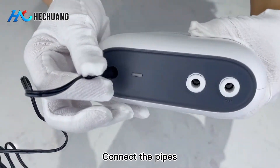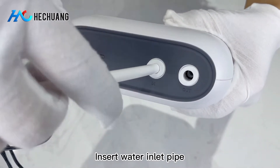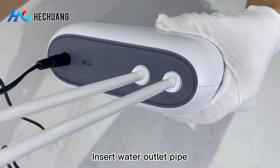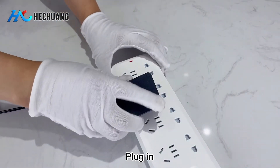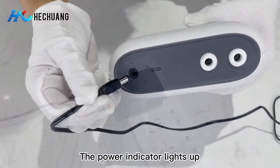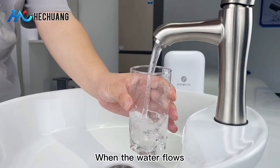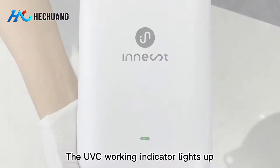Connect the pipes: insert the power cable, insert the water inlet pipe, and insert the water outlet pipe. Plug in. The power indicator lights up. When the water flows, the UVC working indicator lights up.